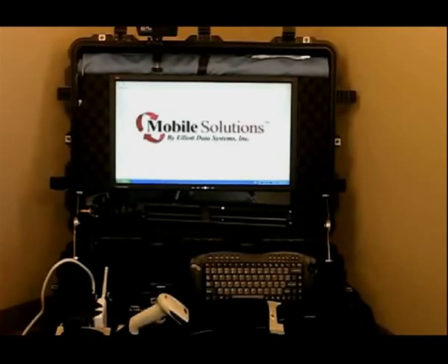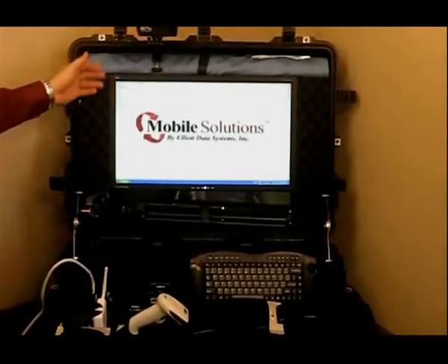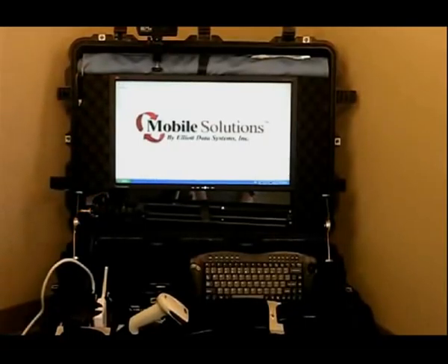What's nice about it is it's going to include everything that you need to issue an ID. We have the printer, we have a camera, we have the backdrop and scanner. There's even an eSeq reader with Smart Red software that allows you to scan a driver's license to quickly enroll personnel information into the system.